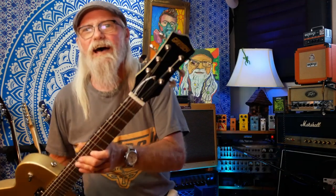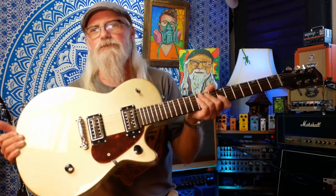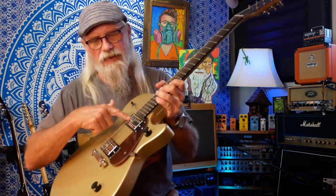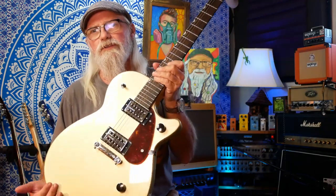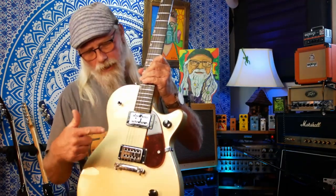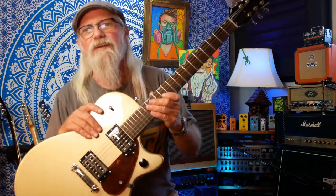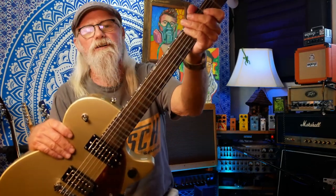Yes indeed, folks, I pulled a Gretsch out of a whiskey bottle. That's right — a Gretsch Junior Jet Club, which comes in right at the $300 range. There's a version with a P90 in the neck that's about $50 more, but this one with the two Broadtron pickups comes in at $300, and because I had a coupon, I was able to buy it with the money out of my whiskey bottle.